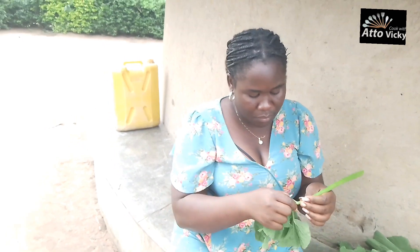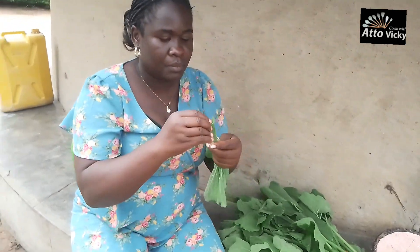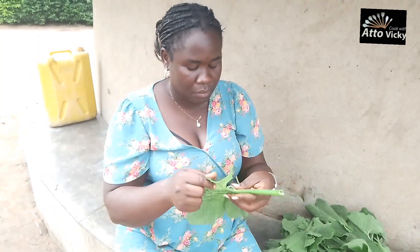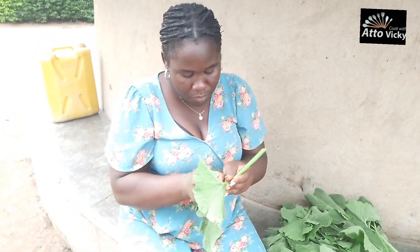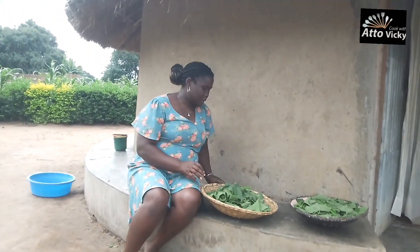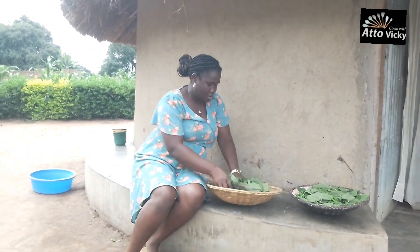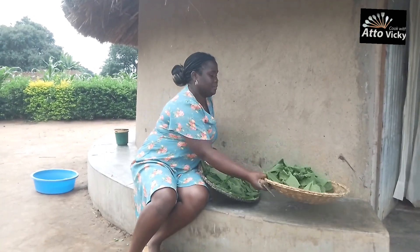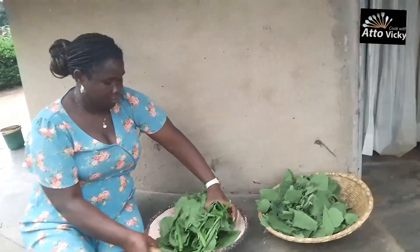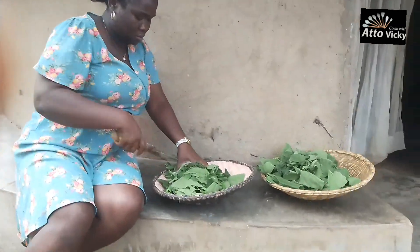I really enjoyed doing that. One thing I love about pumpkin leaves is that they don't change color — you cook them and they remain green. After removing all the rough skin, it was time to cut them into small pieces. I had to swap the chopping board because the other one we had used cow dung for smearing, so I used the painted one for cutting the pumpkin leaf.